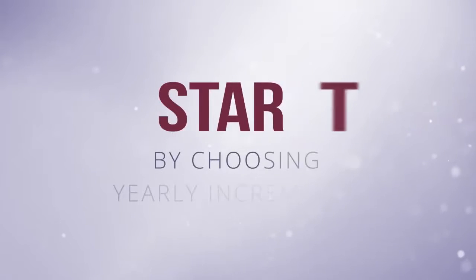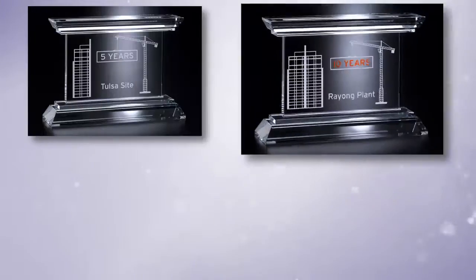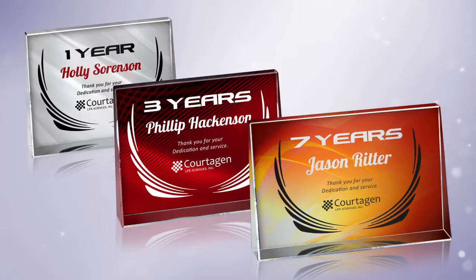Start by choosing yearly increments that you want to recognize. Common milestones are 5, 10, 15, and 20 years. And you can even add 1, 3, 7, or more years if it works for your organization.